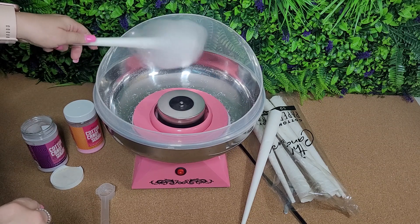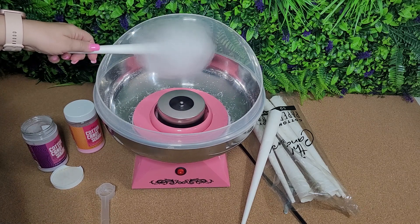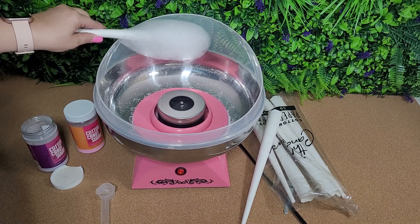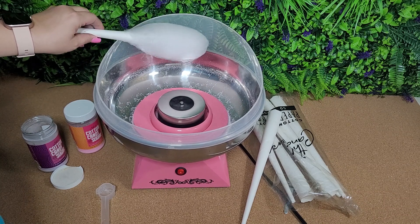You can kind of see it build up there. I kind of like to smush mine down a little bit on that side — you can see it picking up more and more.